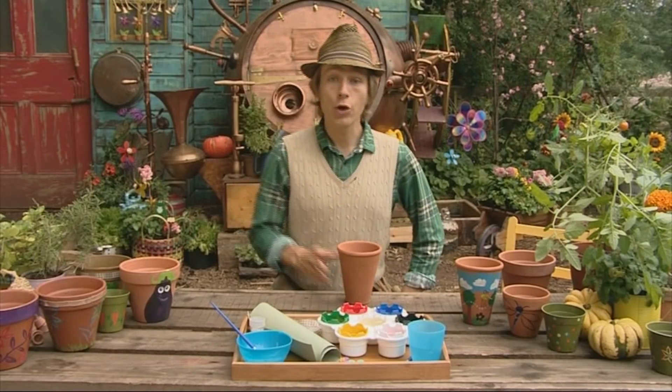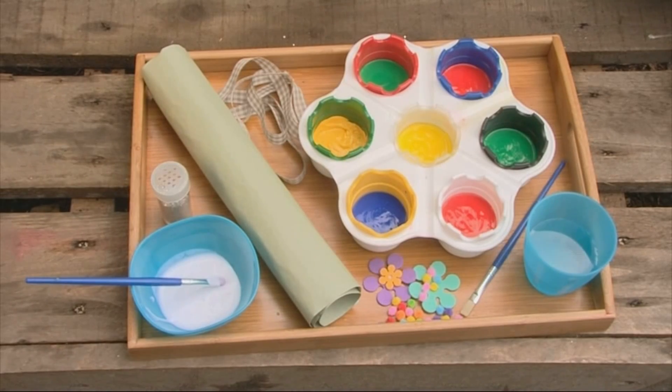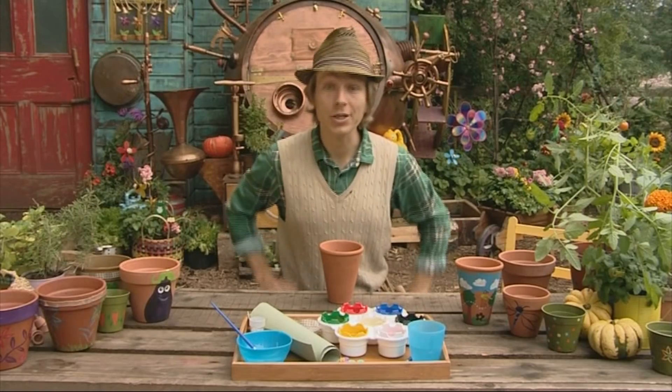To do this you'll need a pot, some acrylic paints, some glue, some water, and any other decorations that you want to use.